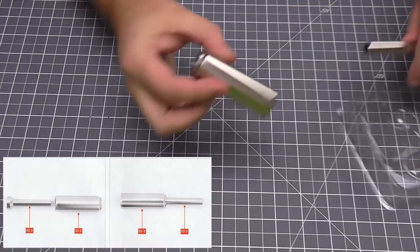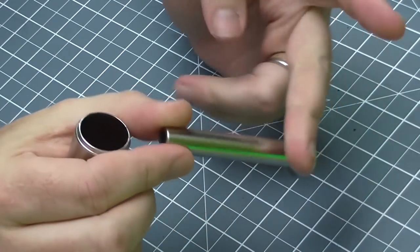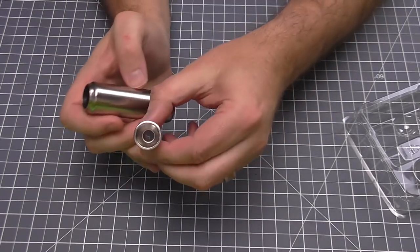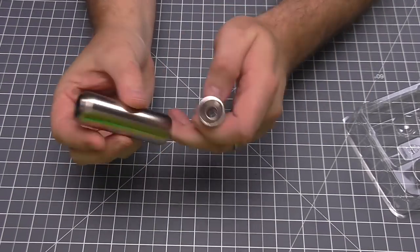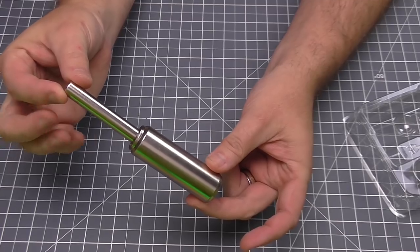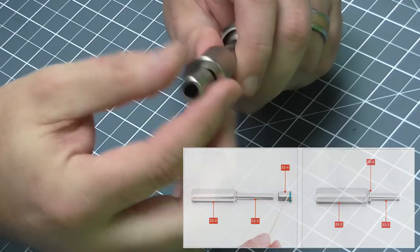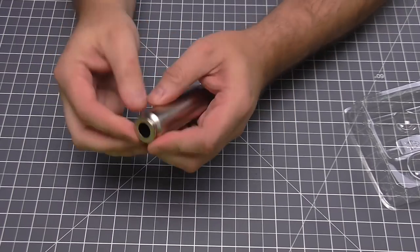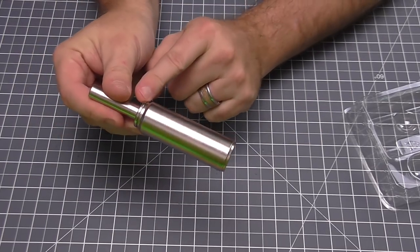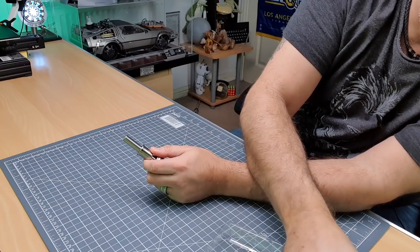The first thing we need are these two parts here. Just to let you know, they are all plastic. We're going to hold it this way around because this section is going to go through the more open end, coming out the top just like that. Now we're going to be putting the muscle cap on, which is basically going to fit snugly inside. They want us to put that in with just a drop of glue around the outside to keep it in place.